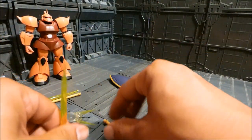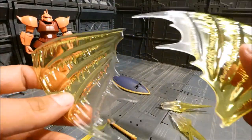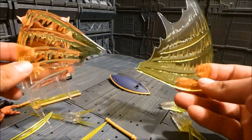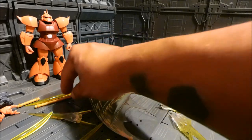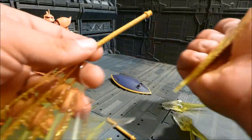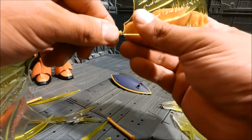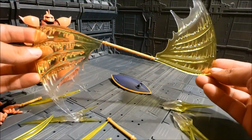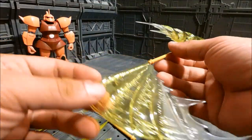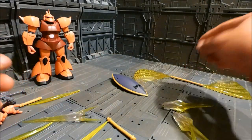That's not the end of the effect parts — you also get another pair of beam saber swoosh motion effect parts. You attach the long effect part to one side and then the other, and it recreates that swooshing motion, like going at the Gundam.